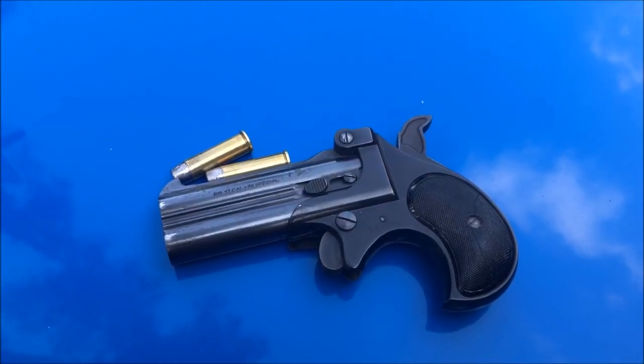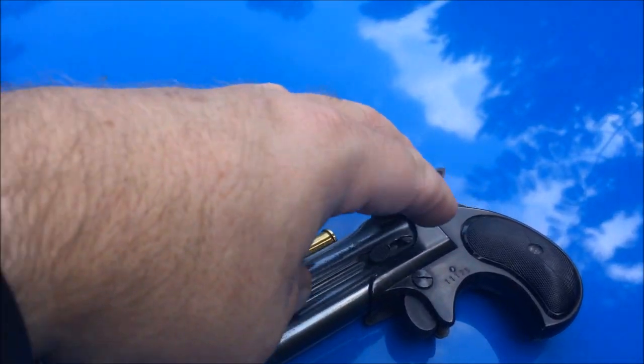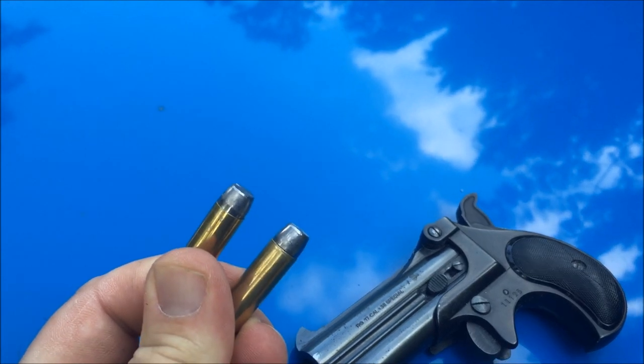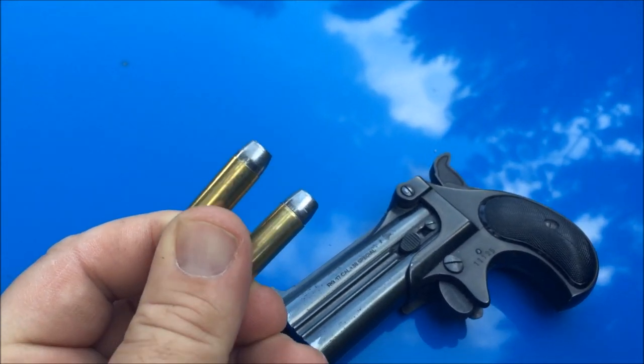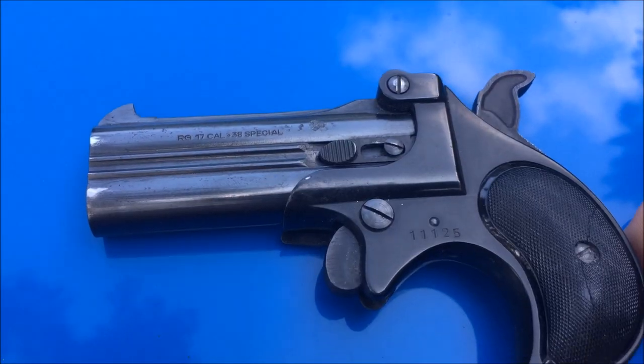Remember, every knee shall bow and every tongue shall confess that Jesus Christ is Lord. This is Disposable762 and I got a little .38 Derringer here I want to try out. These are some reloads — .38 Specials with 158 grain cast bullets sitting on top of 5 grains of CFE powder.